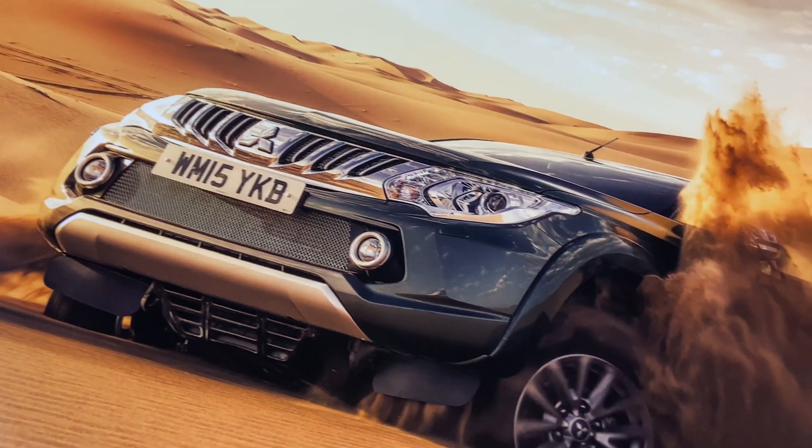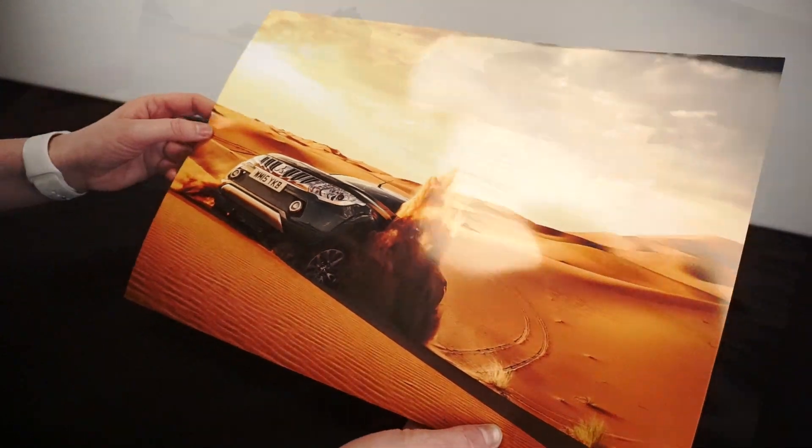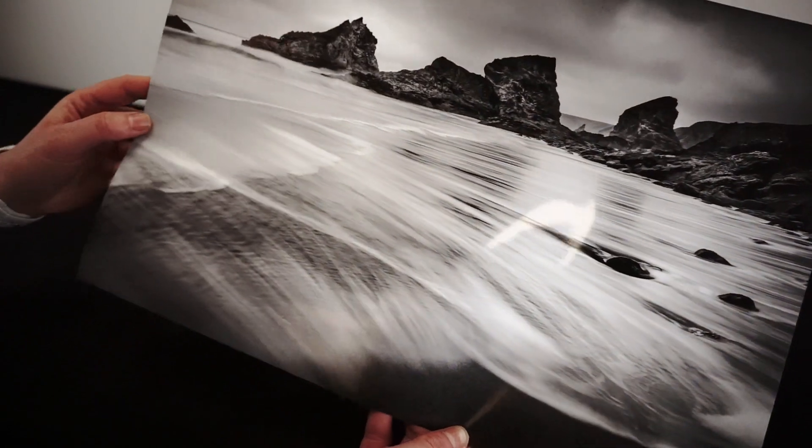The high D-max and wide tonal range also make it a great paper for monochrome work. The gloss surface adds an extra level of depth and impact, making it the perfect choice for photographers who produce prints for high impact advertising and studio work.